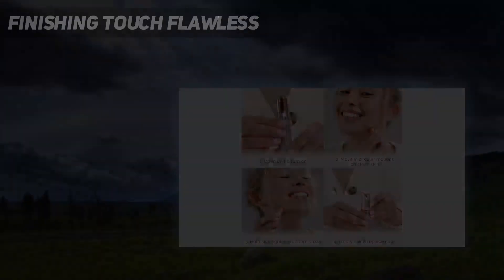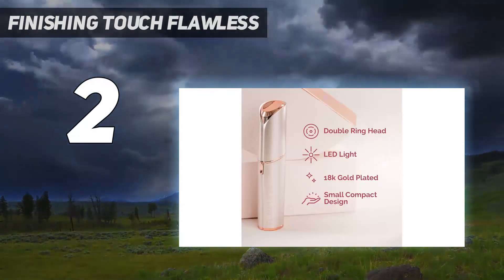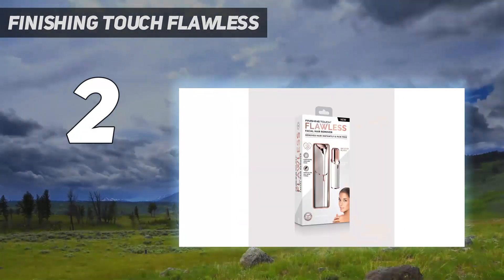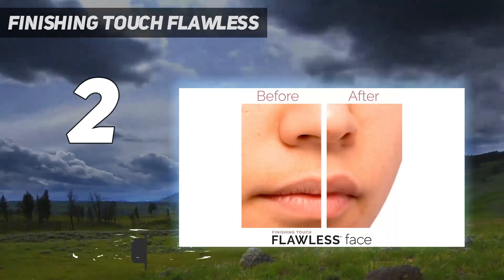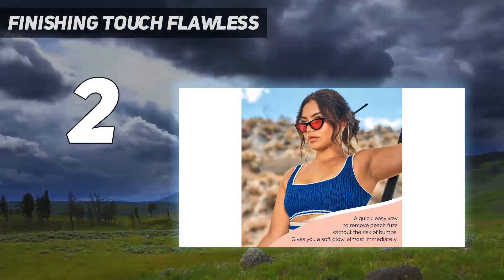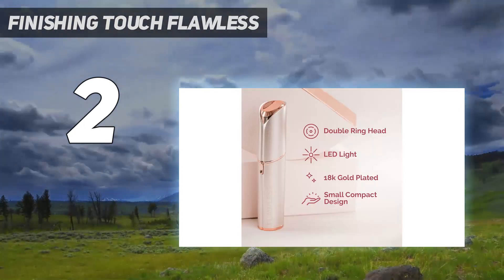Number 2 on my list: Finishing Touch Flawless. Hair removal isn't the most glamorous concept, but this discreet white and rose gold device makes the process a little bit chiquer. If you've ever tried to remove fuzz from your upper lip area, you know just how painful it can be. But this new hair removal device is designed to gently remove facial hair without redness or irritation, thanks to an 18-karat gold-plated tip and LED light — it's even safe enough to use every day.